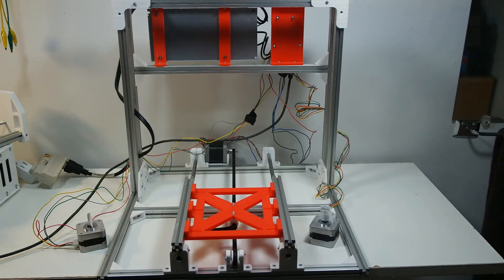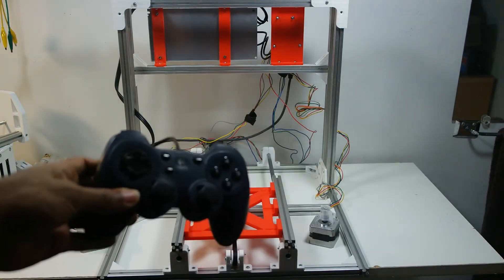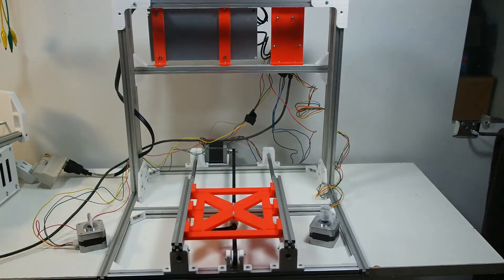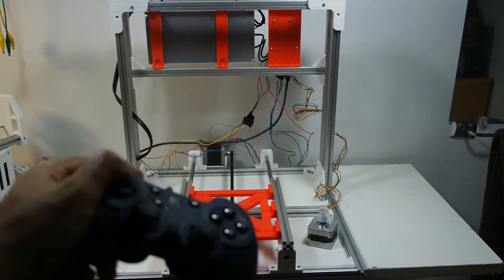I want to show you that this actually works. Here I have my trusty Logitech controller that I've had since around 2010, and I'm going to show you that it actually moves — I can jog the machine from here.